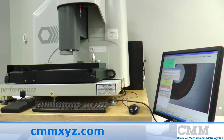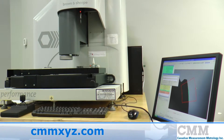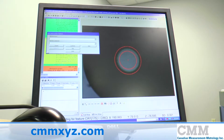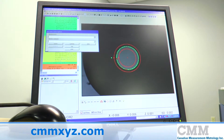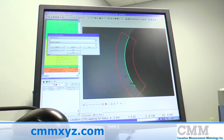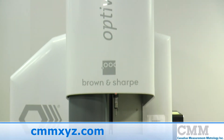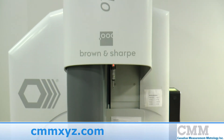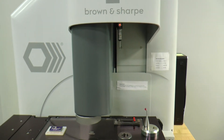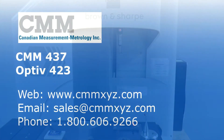The system features PCDMIS Vision. This is the 2009 version MR1, which allows the importation of solids and wireframe CAD models to complete the system as one of the most powerful multi-sensor systems available today. We're offering this for sale, so don't hesitate — come in and we'll make a deal.